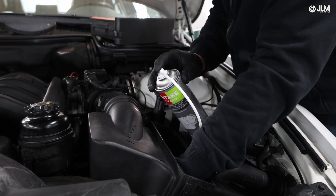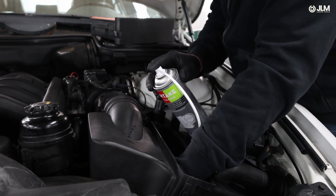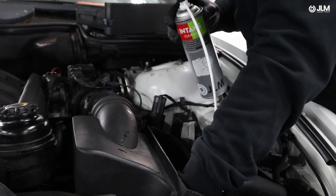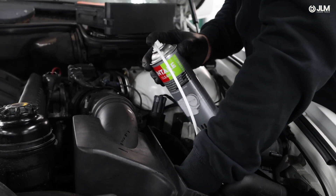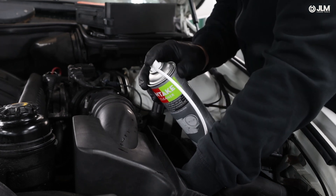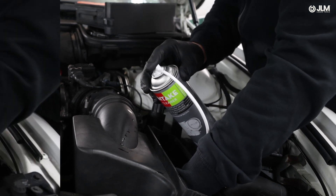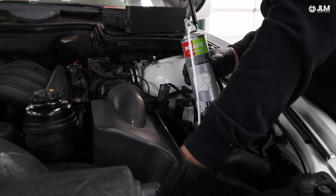After 10 sprays, let the engine idle for about 3 minutes to allow the cleaner to circulate and break down the carbon deposits. Repeat the process, applying short sprays until the entire can is empty. If you notice any excessive knocking or backfire during the process, pause and let the engine idle before continuing.